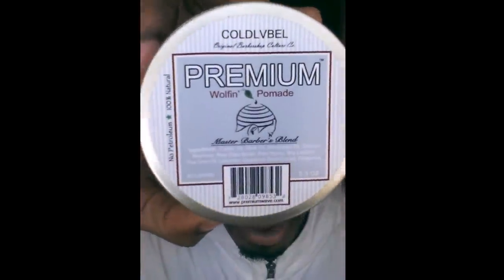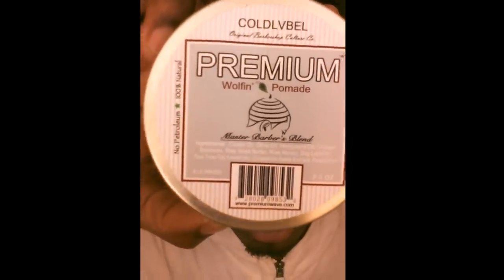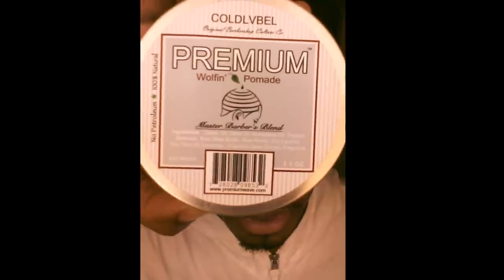Today's review is on Colabel's Wolfing Pomade. It's 100% all natural, no petroleum. It has all your key natural ingredients: castor oil, olive oil, hemp seed oil, organic beeswax, raw shea butter, raw honey, soy, tea tree oil, lavender, and grapefruit seed extract.